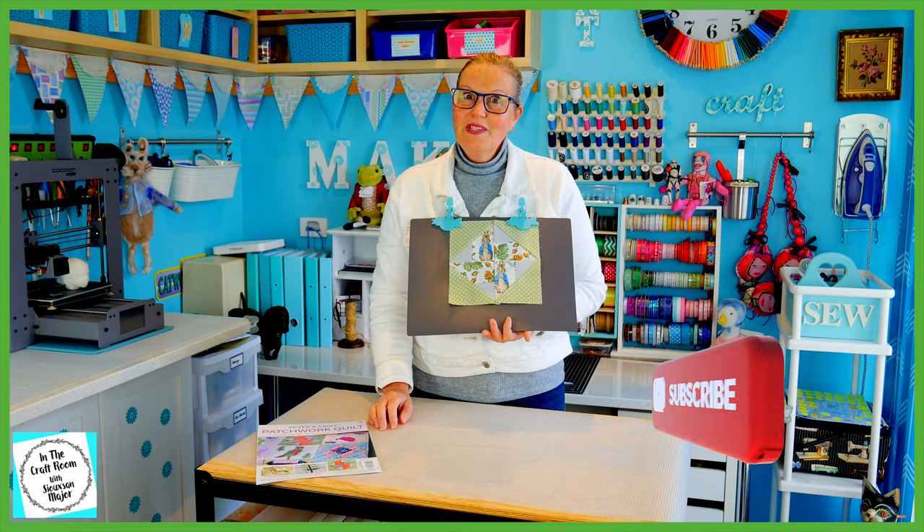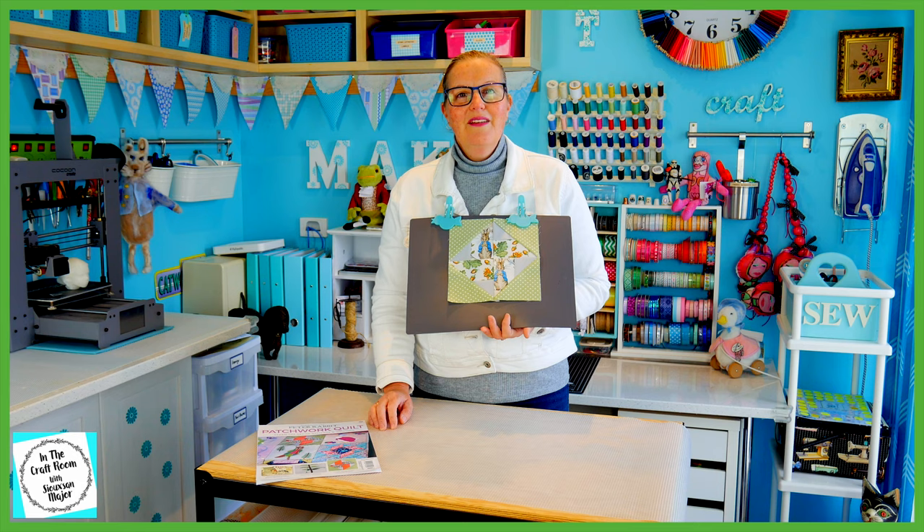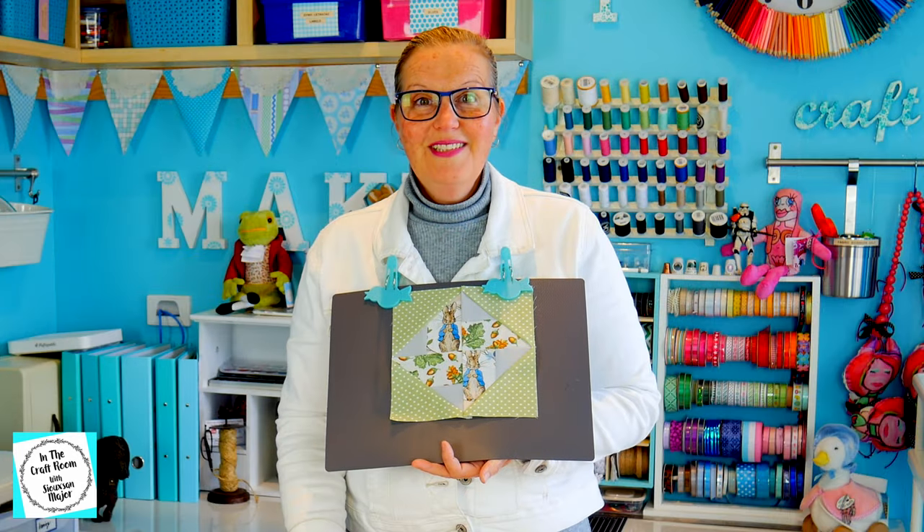I look forward to seeing you next time when we start making our Benjamin Bunny and Flopsy applique square. Until next time, bye!